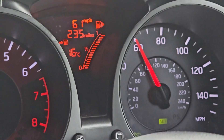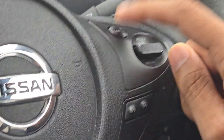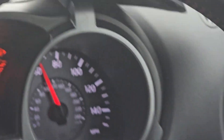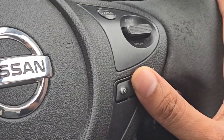To cancel the speed limiter, press the cancel button. So I press cancel and now I want to set the cruise control. I'll press the button on the right hand side — this is the cruise control button.